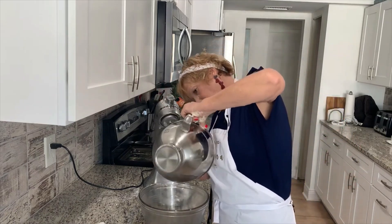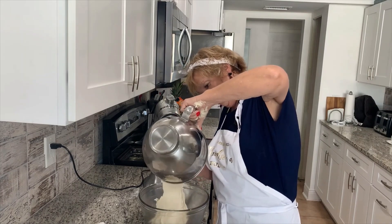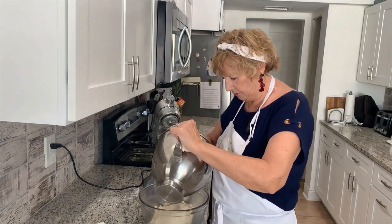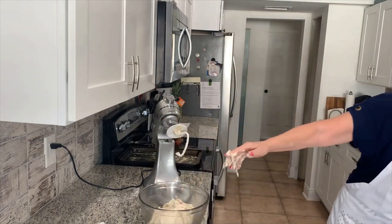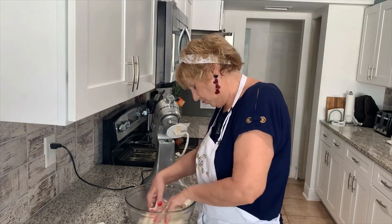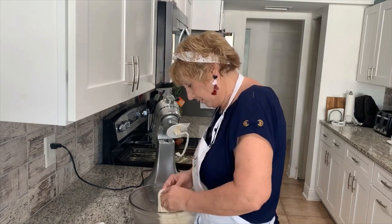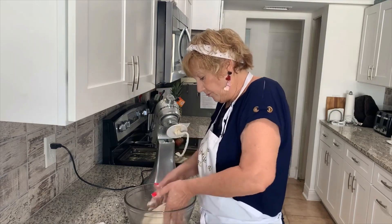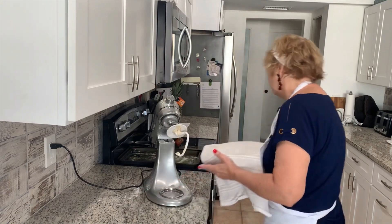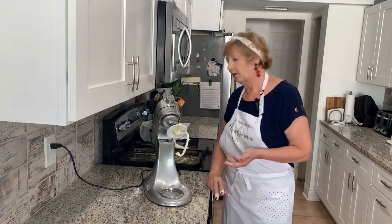I'll just dump it out here into the bowl. It's very elastic — that's what we want. Now we've got it in here. We're going to take it and just turn it over, sliding it against the sides so we get some of the grease on all of it. Then we're going to cover it and set it in a nice warm place. I'm not lucky enough to have one of those ovens that has a proofing temperature, so we'll just have to let it go for an hour or so and see what happens.